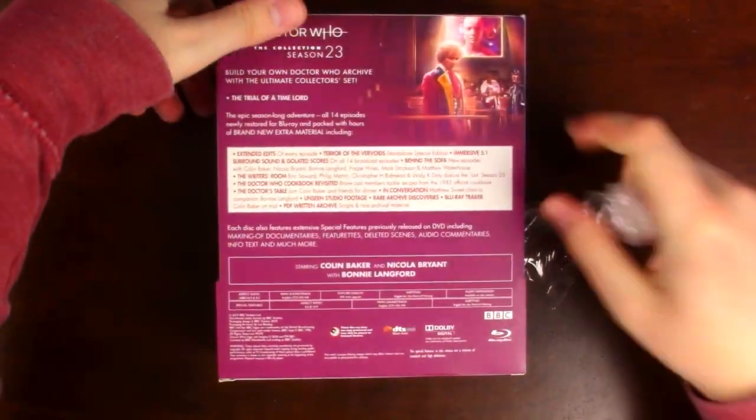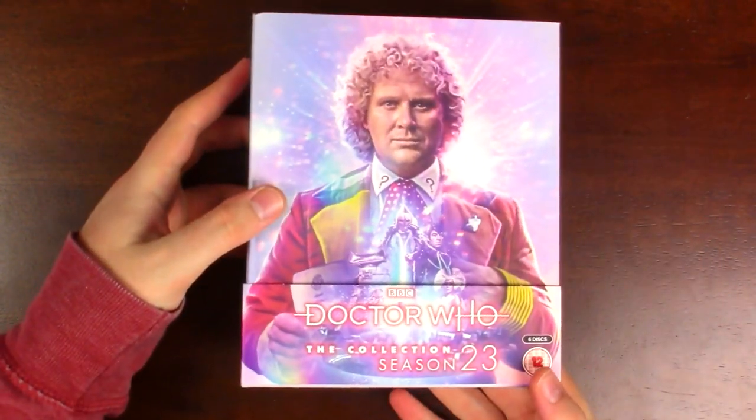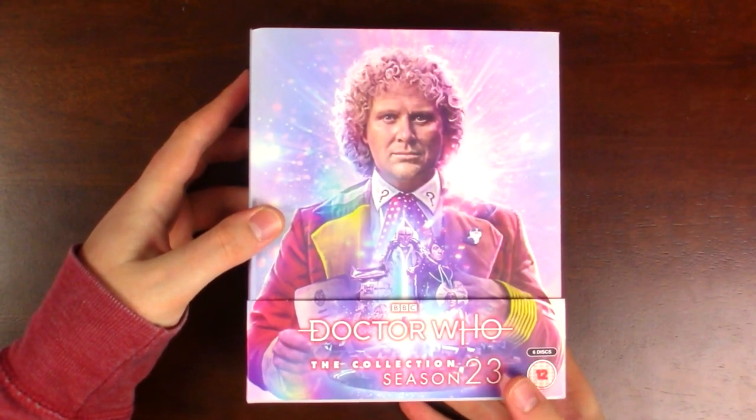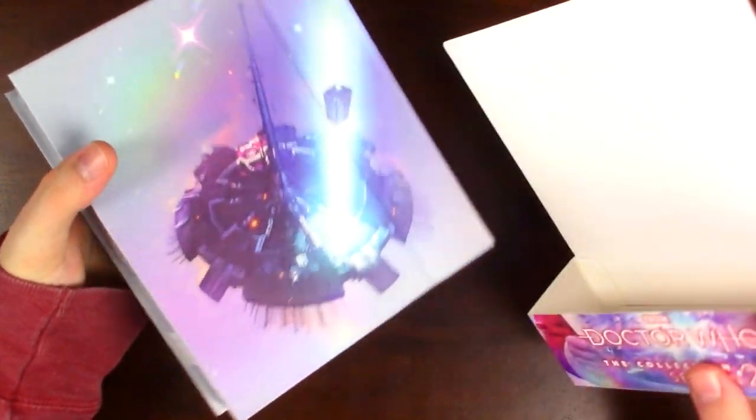Alright, so that's the plastic off. We'll get rid of that and take a look at this. Now the first thing you can note about these sets is not only the beautiful artwork by Lee Binding — we'll get to that in a second — but these box sets come with slipcases.